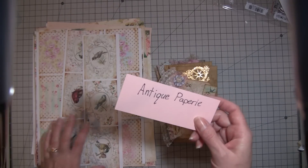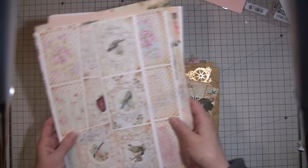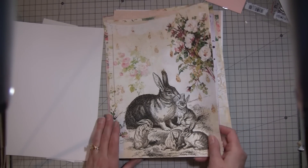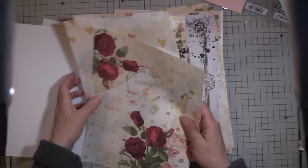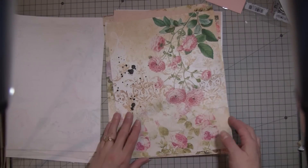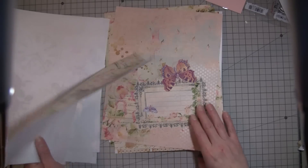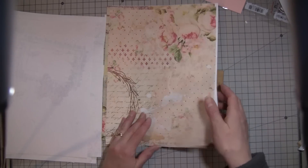I also found a really awesome paper place on Etsy called Antique Papery, and she's got really neat digi kits. If you like shabby or vintage looks, these are some of them and they print out really well - they're just very pretty and very well done. If you're interested in that kind of look you should go check her out because she's got a lot of them to choose from. They are mostly in the antique or shabby chic look.